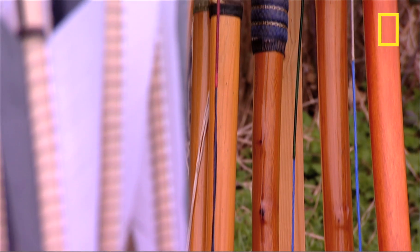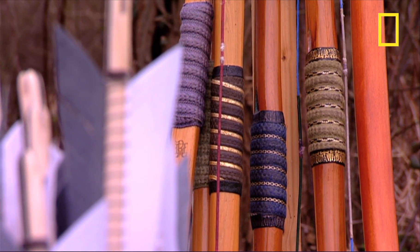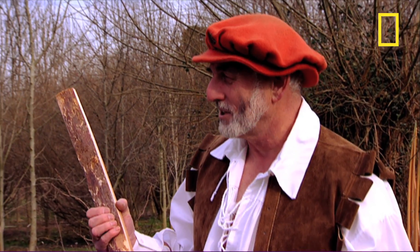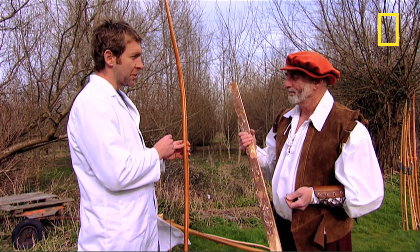And I understand it's a very powerful weapon — you've set up a demonstration to show us just how powerful. The bows we make these days tend to be for target shooting. We're no longer at war with the French, so we're just shooting at targets. Shall we see what it can do? Let's have a go.